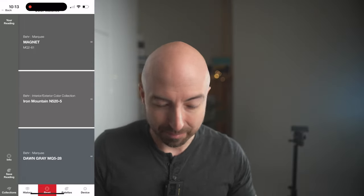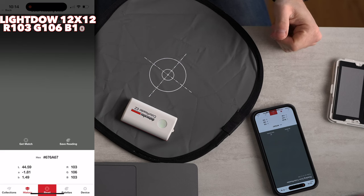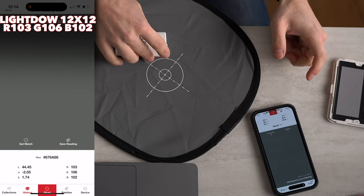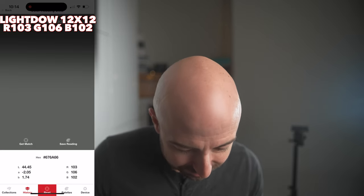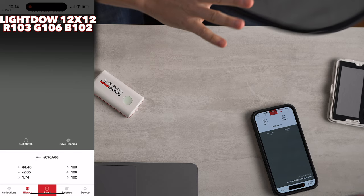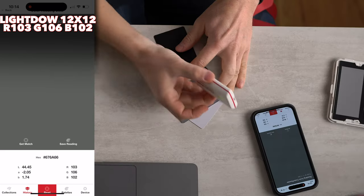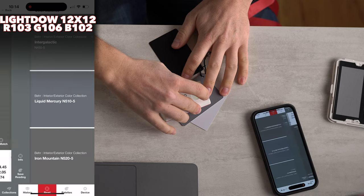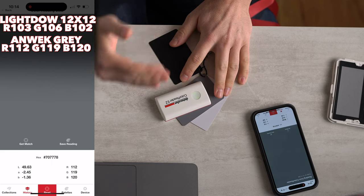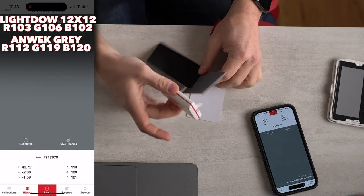By default it starts us out with paint swatch colors because this is designed more for a designer. But if we go over here, we can get an RGB value. Depending on where we place this, those numbers are going to change ever so slightly. What I'd like to point out is that the variance between the green and the blue is four out of 256. The R, G, and B aren't exactly the same on this thing. Does it matter? Depends how color critical your work is. Let's go with this gray card. We have a shift between the red and the blue of eight out of 256. Let's move it around and try again - again, that is eight.